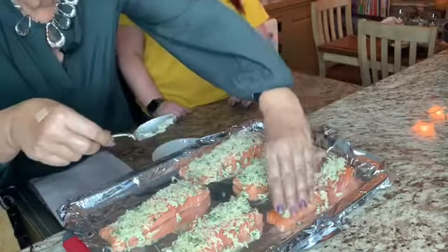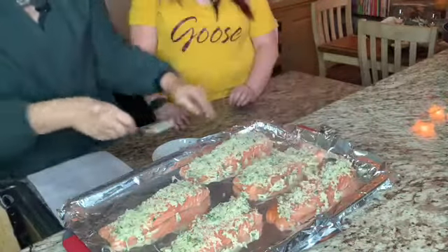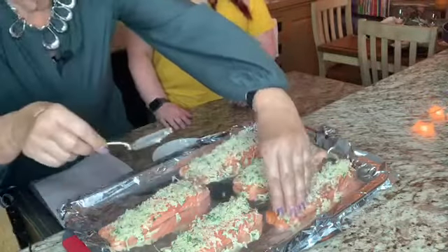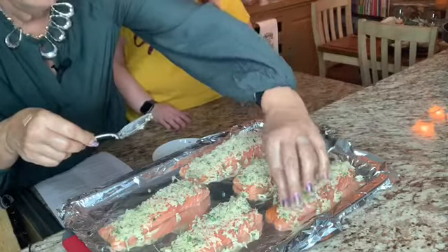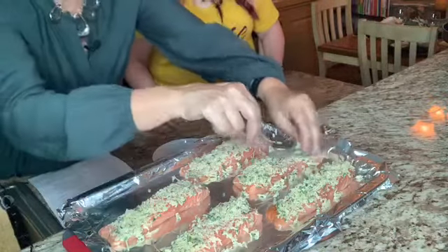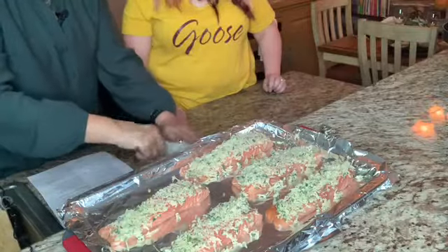We might have to do fish tacos soon, with my mango pineapple salsa that I make. That sounds really good — mango goes really well with fish.